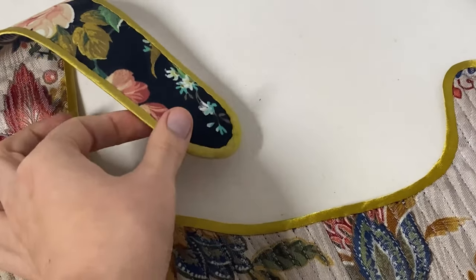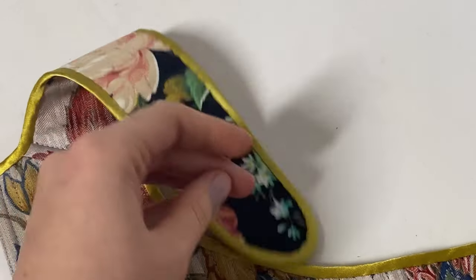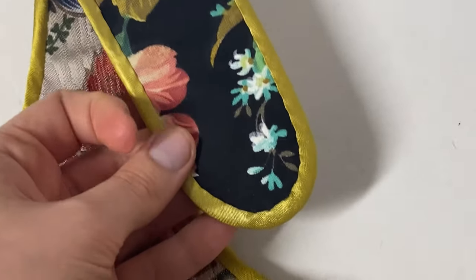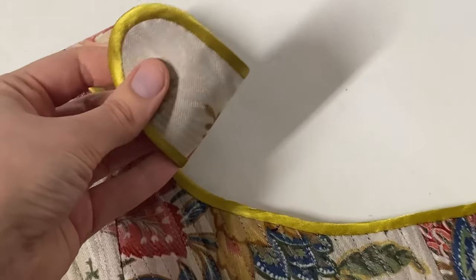I always love the idea of reversible clothing, because why wouldn't one be fascinated by the idea of having two items in one? My biggest problem with reversible clothing was always bias tape.